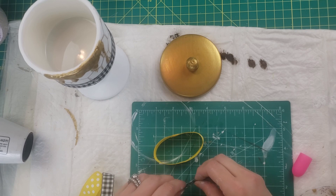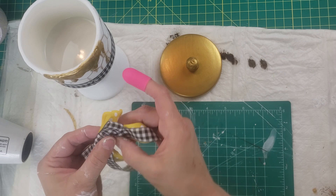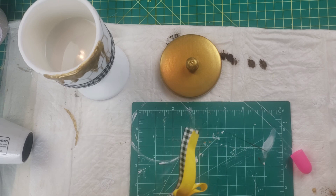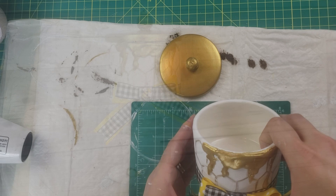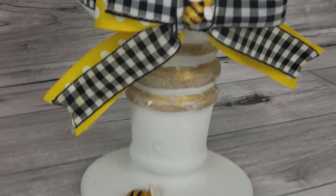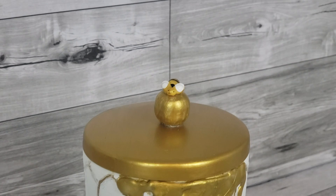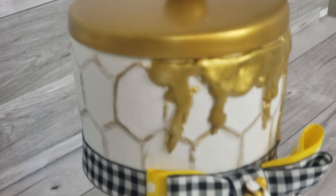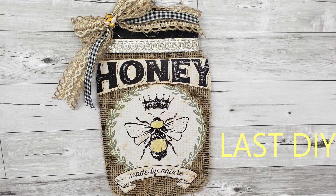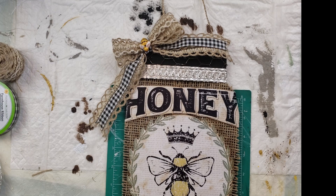Then I take some of that gingham ribbon and wrap it around the bottom of the jar and hot glue it. I made a bow with the yellow ribbon and the gingham ribbon and attached the legs to it — sorry I didn't show it, I was having camera issues. I just hot glued it to the bottom of the container. I added bees to the handle on top and on the bow as well, and painted those bees with a little bit of gold paint to dull the yellow. I think it came out looking pretty cute.